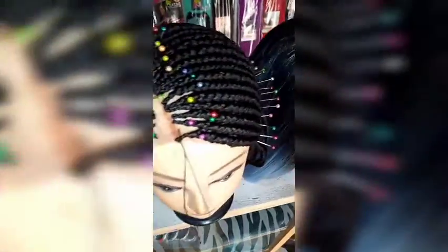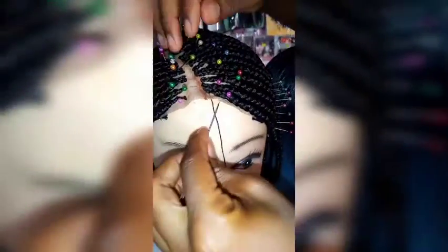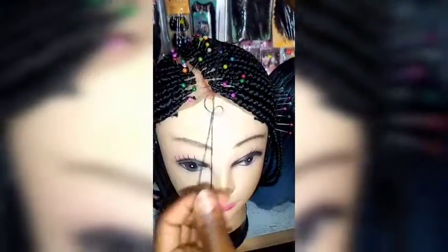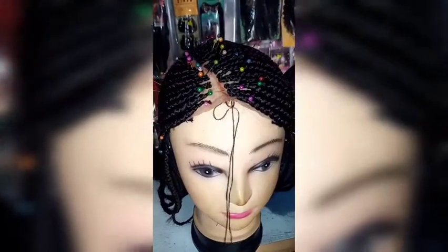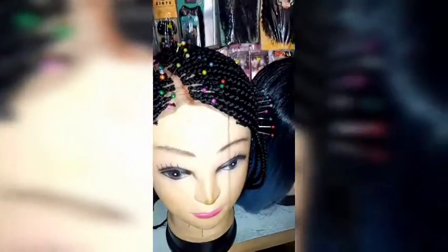I'm just sewing it like we always do. It's not difficult — everyone can do this, like seriously everyone can. I'm just sewing, it's straightforward.